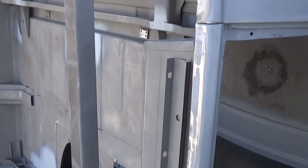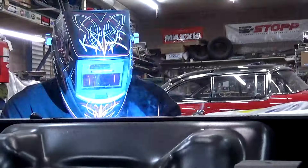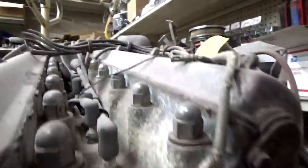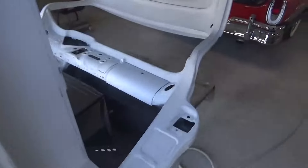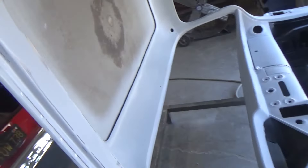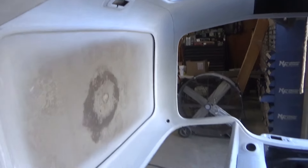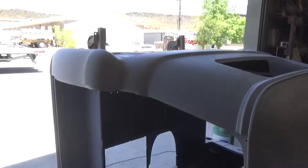So we're finally getting to the good part. We got the old cab primed, blocked, primed, blocked — this primed, it turned out good enough to paint. Had to do the inside, and I tell you what, blocking all this has been just absolutely awful. We have a lot of time into this, but it's very clean, probably one of the cleanest cabs out there.